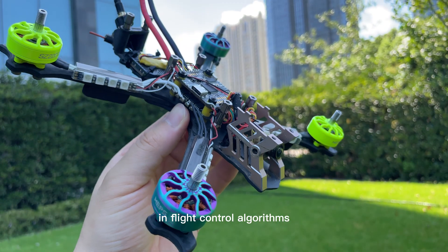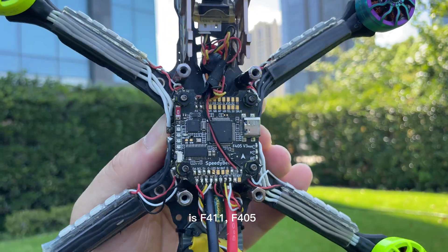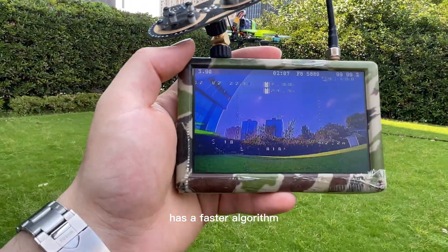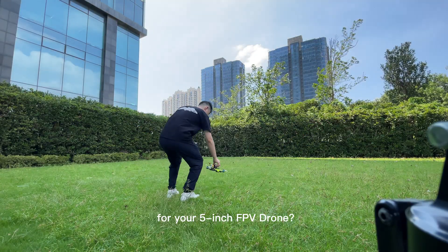The difference in flight control algorithms: F411, F405, and F722. The F7/F722 has a faster algorithm and can connect more switch devices. So how do you choose a suitable stack for your five inch FPV drone?